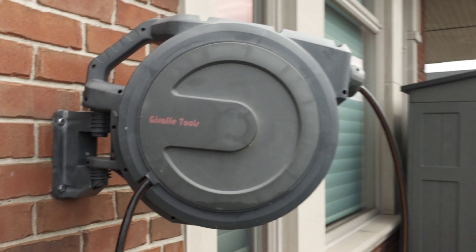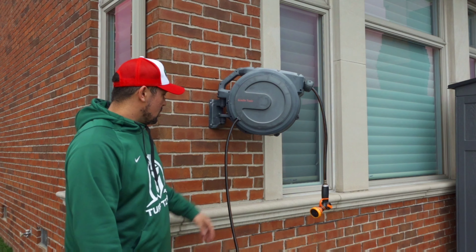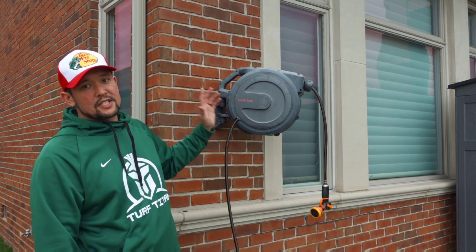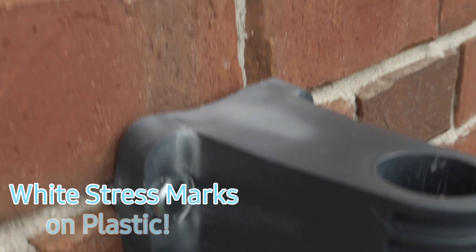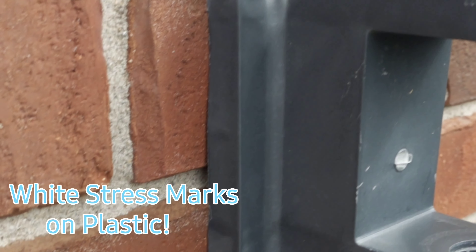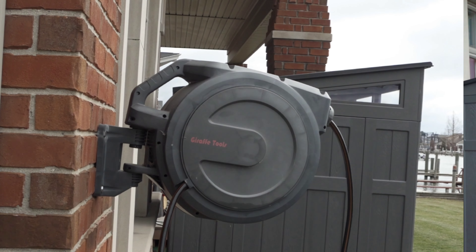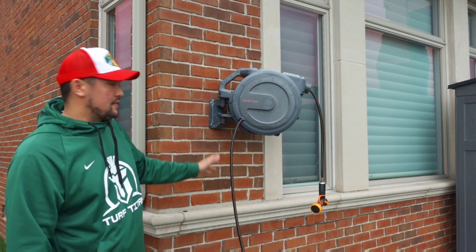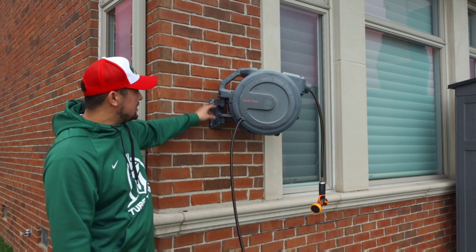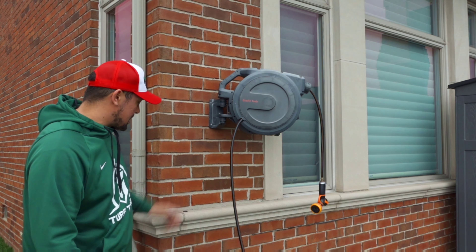So this Giraffe Tools is orange — it's red now, no big deal. But one thing I'm noticing — this is a huge thing — is that this bracket right here is bending, and this thing is starting to dip down, which is not good. Over on the Hose Link we're not having that problem, but this thing is starting to bend and it's making it more difficult to put this on. This bracket is just kind of weak.